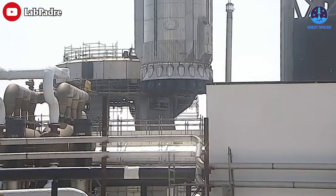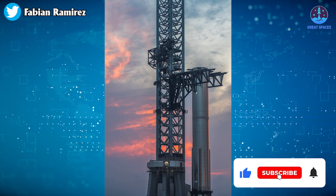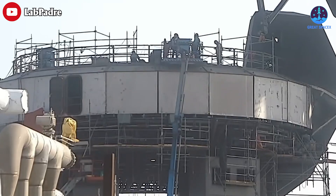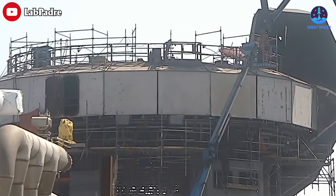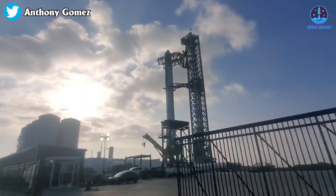As for Booster 7, without official information it is impossible to determine why it was lifted off. However, after the schedule closure ended, Booster 7 remained at the launch site and there is no indication it will be moved elsewhere. Hopefully, this is to allow the team to complete necessary modifications inside the OLM. It's likely that the release mechanisms are being worked on, and it would be beneficial to demonstrate the ability to stack both stages in rapid succession for a launch.